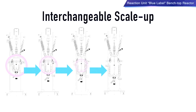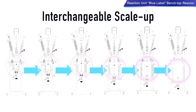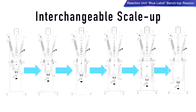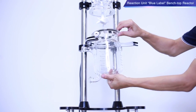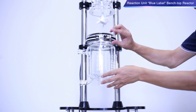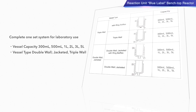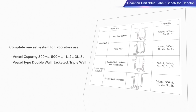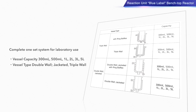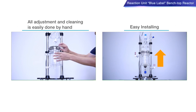This is the Blue Label Benchtop Reactor Unit. It is a complete one-set system for laboratory use. Sizes range from 300 millilitres to 5 litre capacity. The chassis allows for interchangeable scale-up — simply change the vessel as required. Our vessels come in four specific types, providing adaptability according to the specific needs of our client. All adjustment and cleaning is easily done by hand.